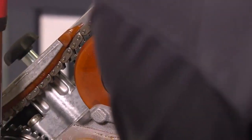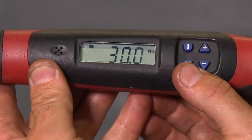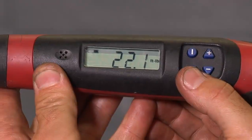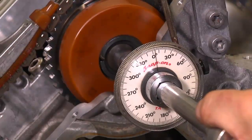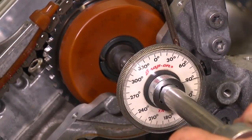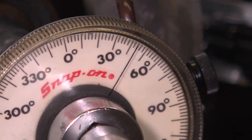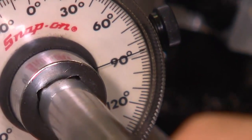Tighten the exhaust and intake cams to 30 newton meters or 22.1 foot-pounds, plus 90 degrees of rotation on the exhaust and 90 degrees of rotation on the intake.